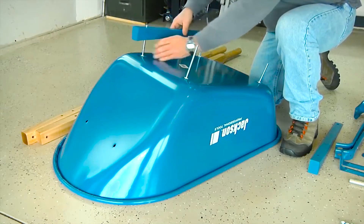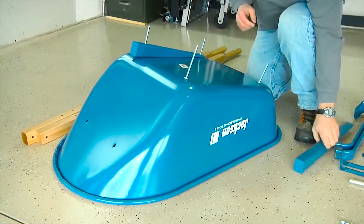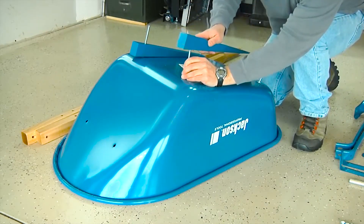With the bolts in position, it's time to put the risers on. Carefully slide the risers over the exposed bolts, making sure that the tall end of the riser is toward the front of the tray.